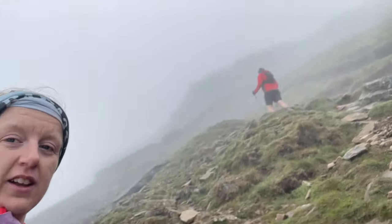I nearly fell — I don't even know if you can hear me because of the wind, but this is what it looks like up here.